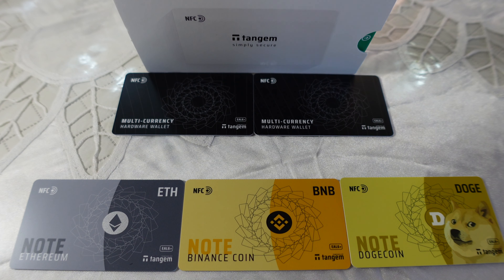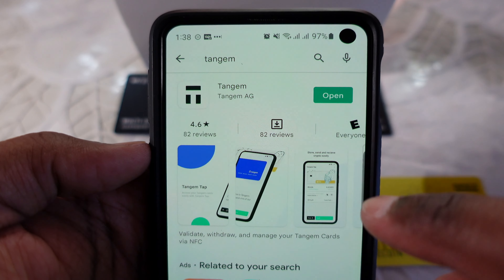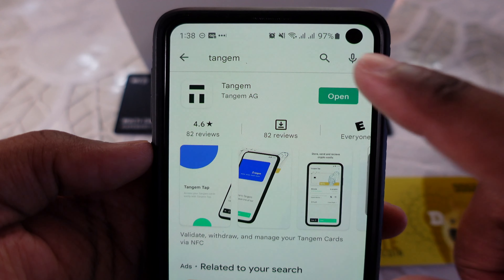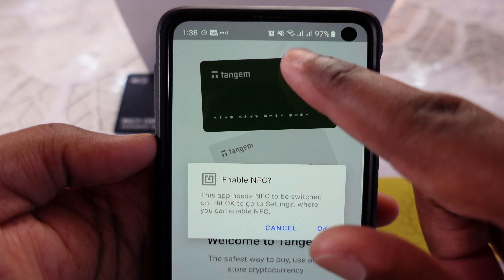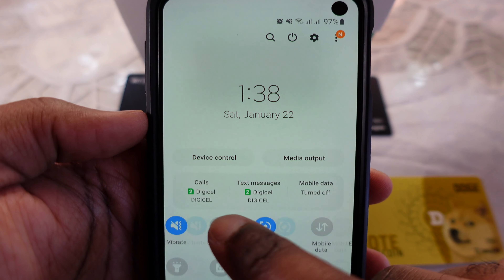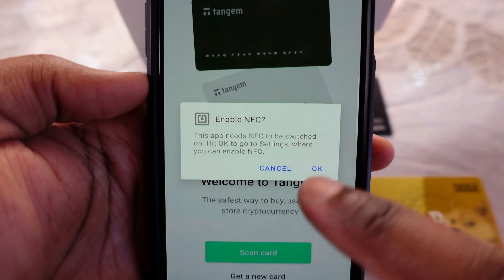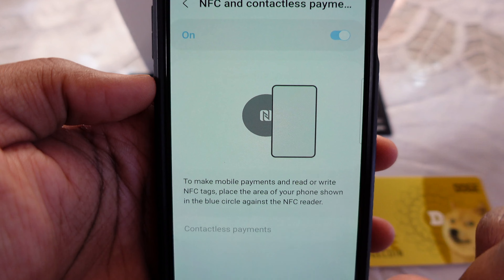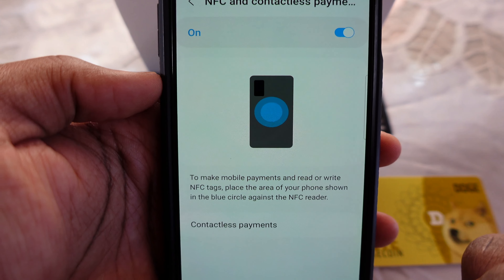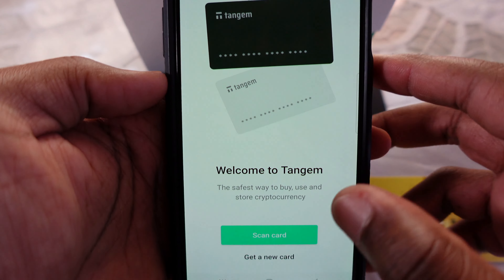To interact with these wallets, you must first download the Tangem app from the Play Store. Once you've installed it, simply click open. The first thing you should see is a notification to enable your NFC. You can pull down your notification tray and look for your NFC icon, or go back to the app and click OK to open the settings directly. Turn on your NFC, and once you go back to the app, you are ready to start pairing your cards.